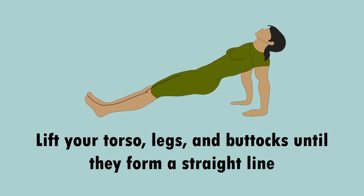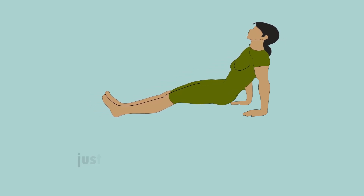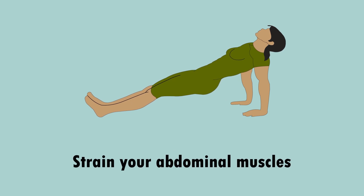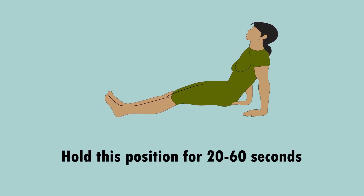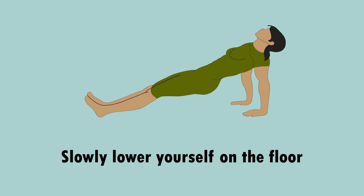Hold your weight with your hands and heels while pushing your buttocks up. Lift your torso, legs, and buttocks until they form a straight line, just like with the regular plank. Strain your abdominal muscles and pull your stomach in while your torso is moving up. Hold this position for 20 to 60 seconds, then slowly lower yourself back down to the floor.